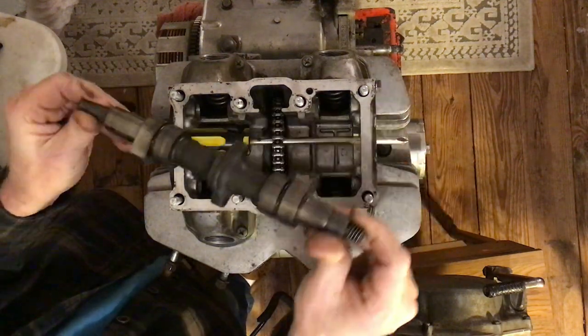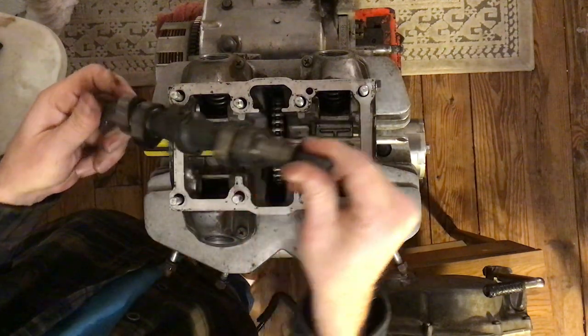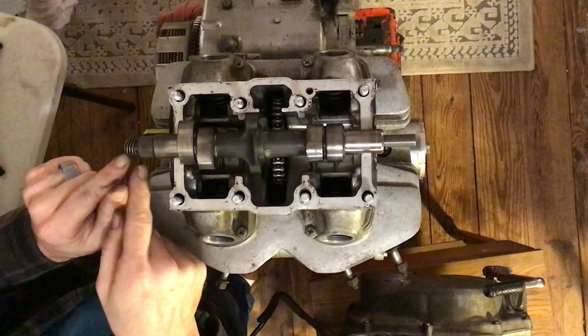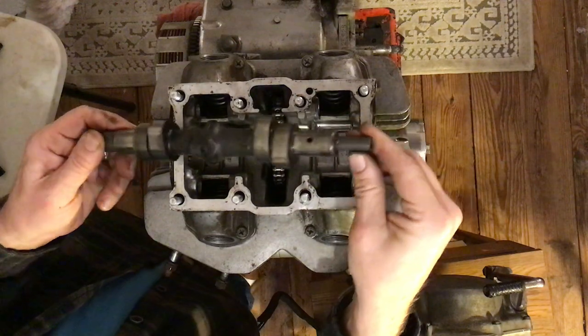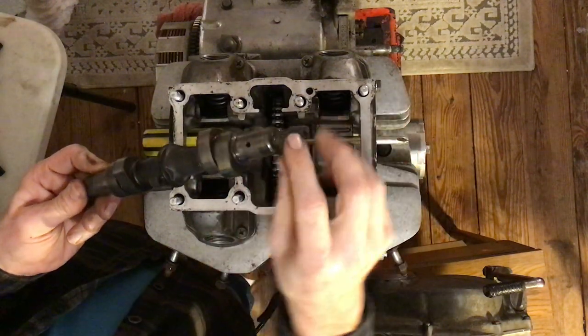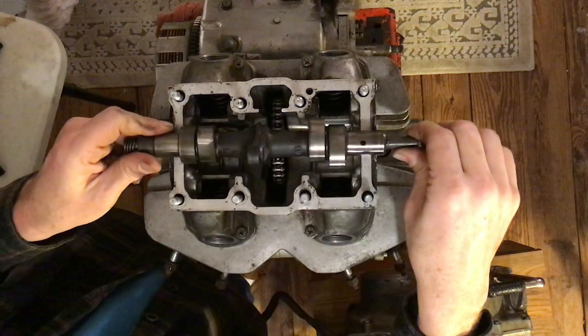It goes in one way and only one way: with the threaded part on the right side of the engine. On the left side is the long nose, and it's got this little nub right here. That nub needs to be going through first.